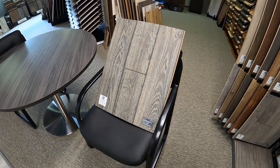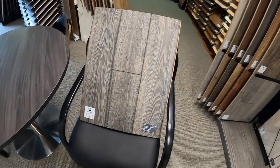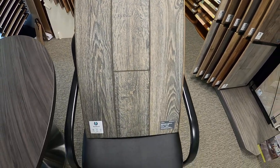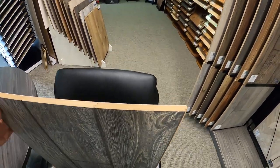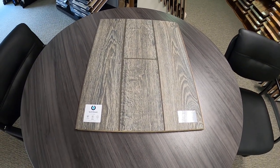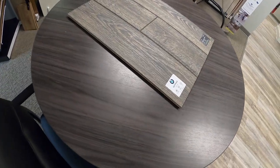This particular one is part of the restoration collection — the Black Forest Oak line — and the color is fumed. I've set it up here so you can get a better look at it, and then I'll set it on the table so we can get an even better look. This one is AC4 rated, which is the next to the highest level — AC5 — you can get, next to commercial. This one is really awesome.